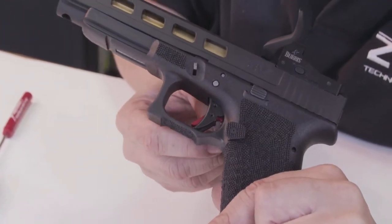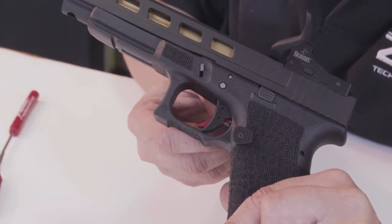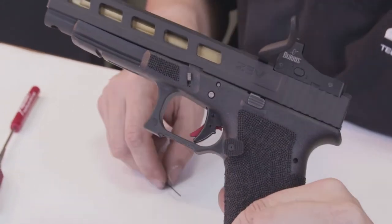As a matter of fact, we recommend that you be able to pass your adjustment wrench behind the back of the safety for proper clearance.